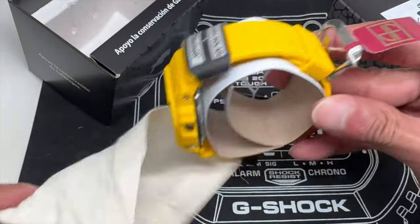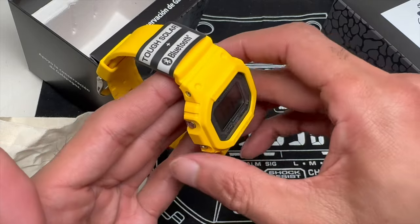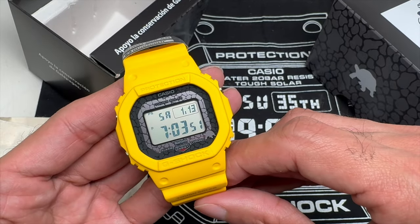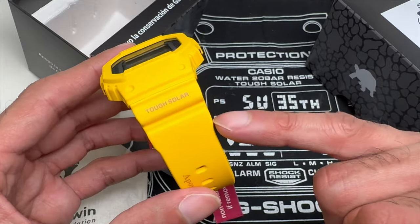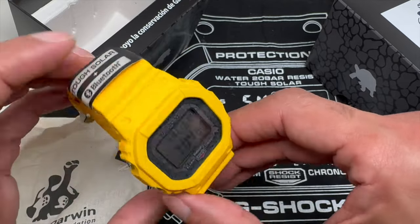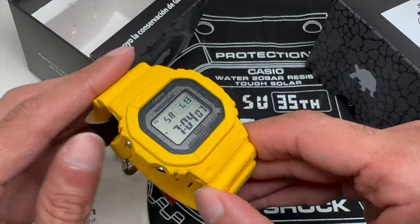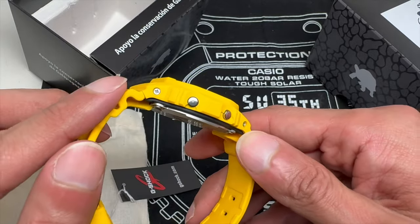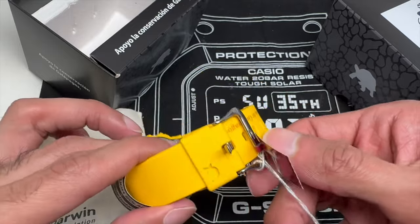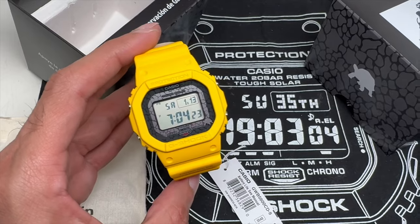Here is the watch itself. Look at that beautiful yellow colorway. Tough Solar, like I said, Bluetooth technology. This is a GWB, so it should be multiband 6, unless it's just Bluetooth — I'm not sure. Tough Solar is printed on there, and that's like an orange or red colorway on the yellow band. And then you have the clear or colorless protection and G-Shock printed on the face of the bezel. Stainless steel buttons with stainless steel screws — very nice touch. It would have been cool if maybe the buttons were blacked out, just to give a complement to the screen.